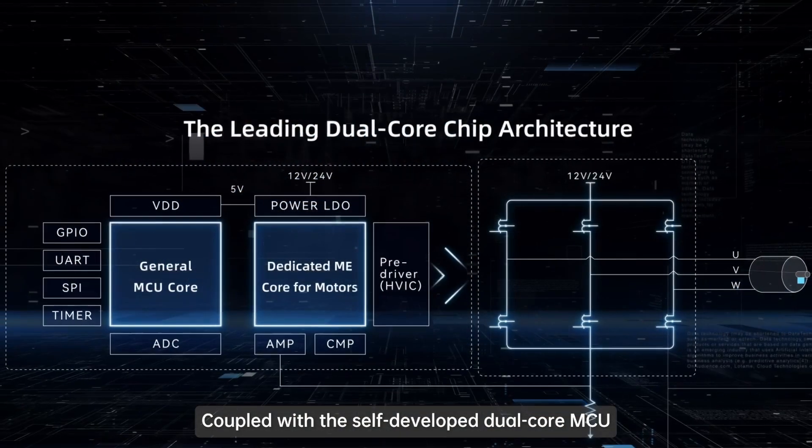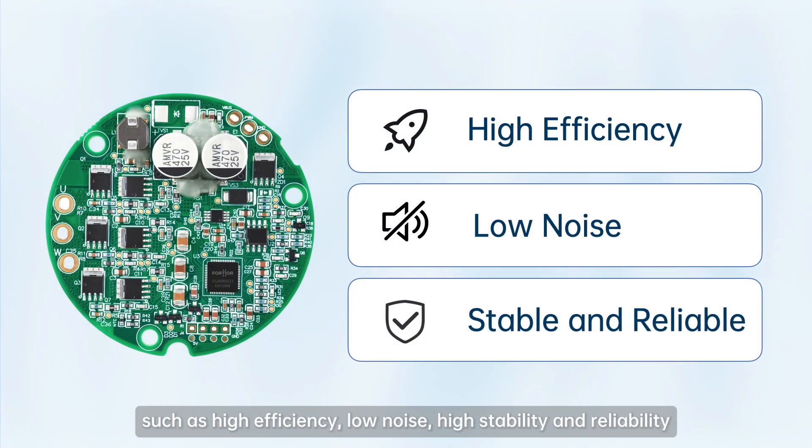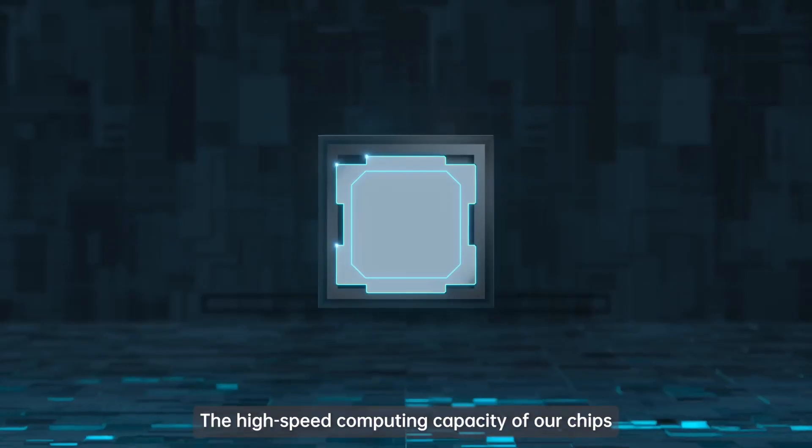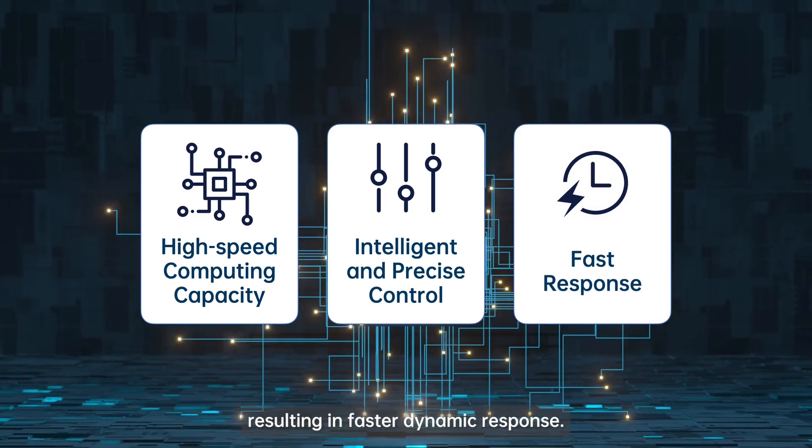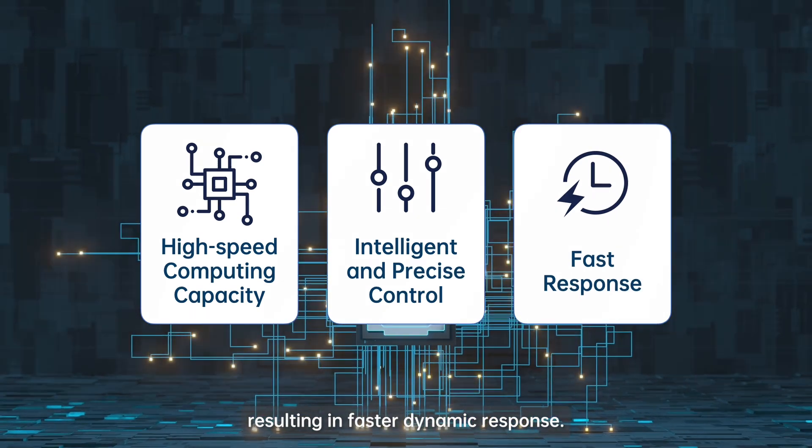Coupled with the self-developed dual core MCU, the automotive electronic water pump control solution provides notable benefits such as high efficiency, low noise, high stability, and reliability. The high-speed computing capacity of our chips enhances the intelligence and precision of the control solution, resulting in faster dynamic response.